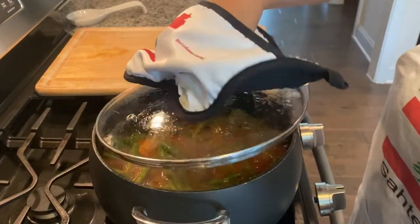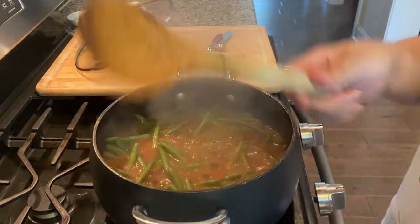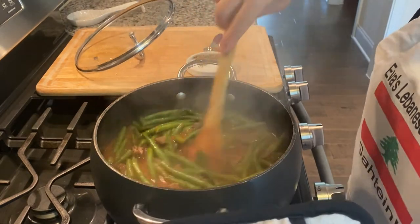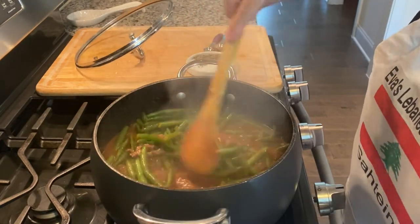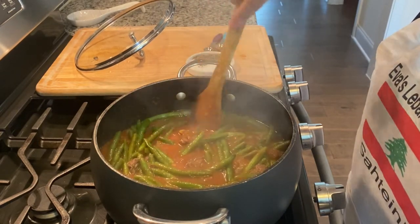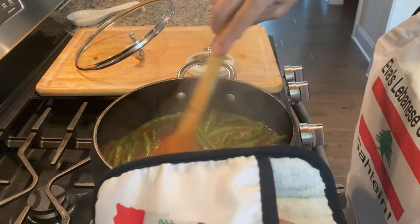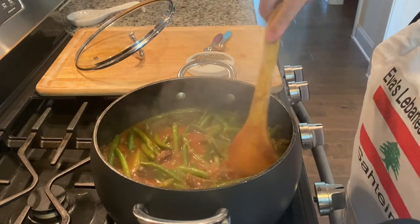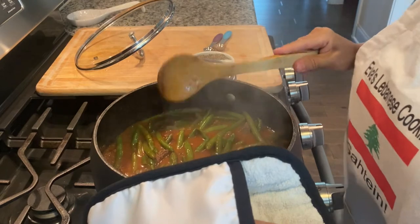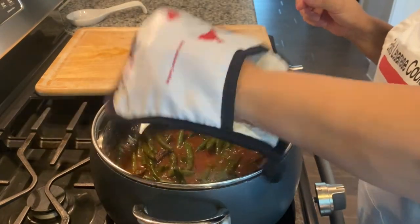It's been about eight minutes — I just want to give it a nice little stir and make sure everybody is still happy together. Everything seems to be doing okay, it's still simmering. Just by touching my green beans, they're still a little tender. So we're going to check on them — if you haven't tasted your sauce yet, you can go ahead and taste it now, then keep it simmered and cover it for another 30 minutes.